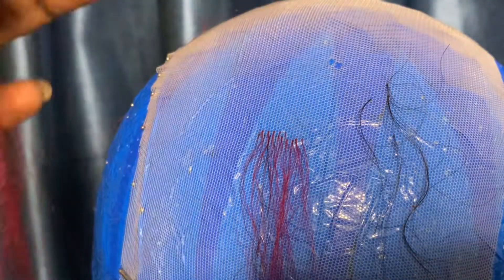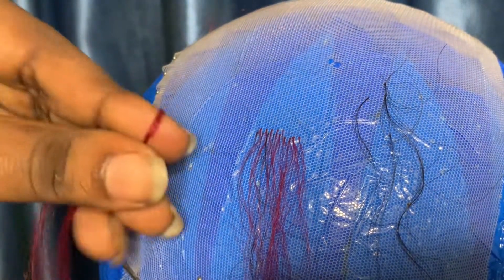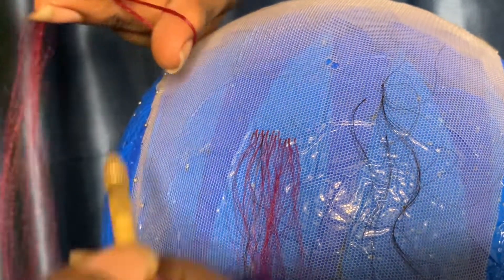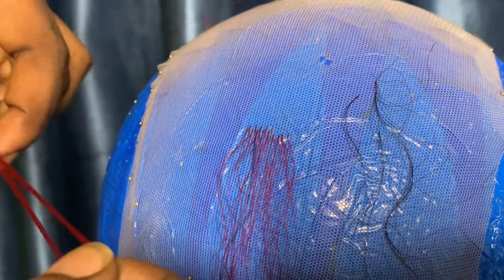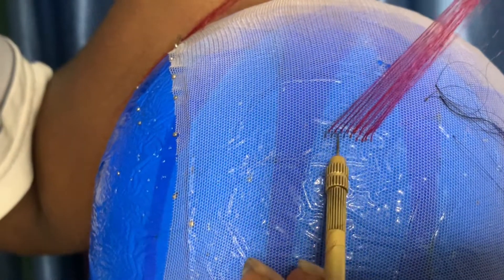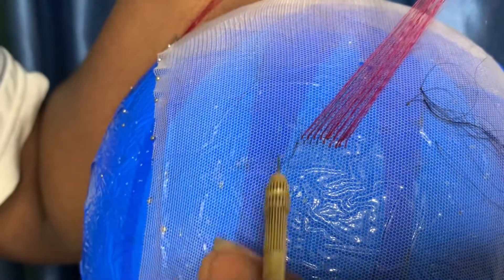When you want to hold your hair, make sure you hold it like this — just like this. Do not hold it like this; how are you going to ventilate that way? It's bad. So when you're ventilating, hold it like this. This is what it's going to look like. The first row started here; this is the second one — this is what the result looks like.